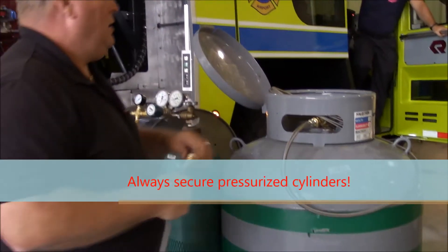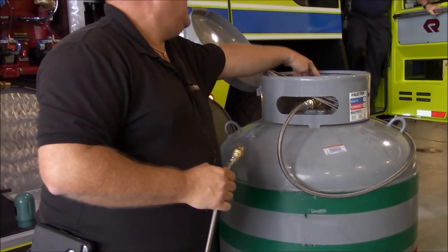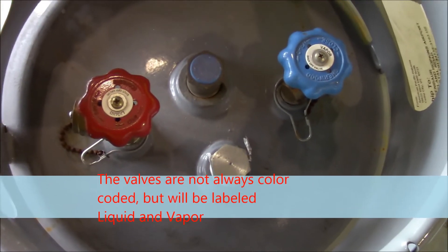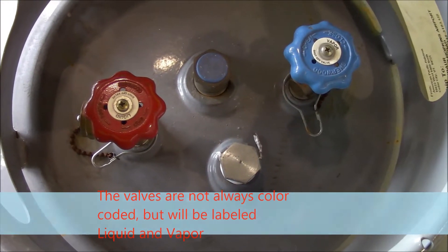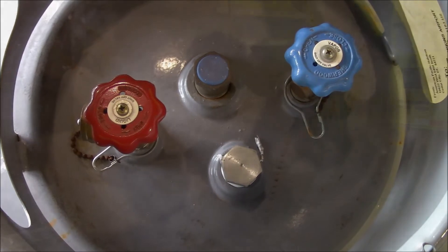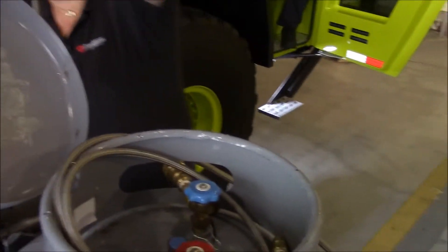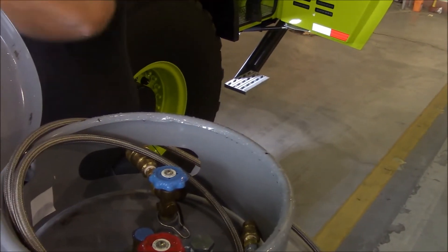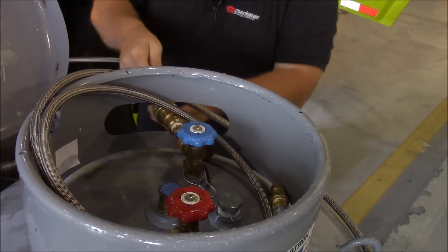We're pulling the liquid out of this vessel here. They're very clearly marked — this is liquid, the blue ones are vapor. The bottom of the cylinder is the top. It made a lot of noise but doesn't hurt anything, just got me excited. This just plugs into here.